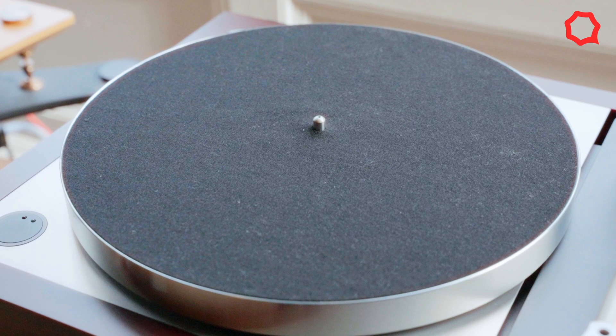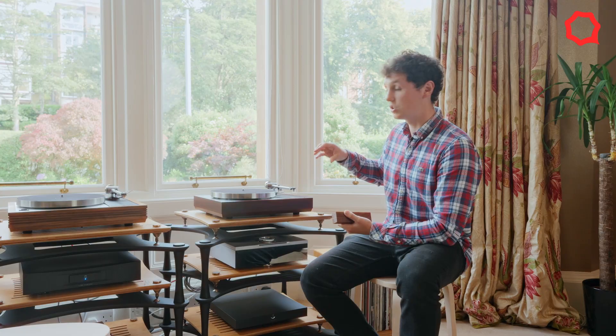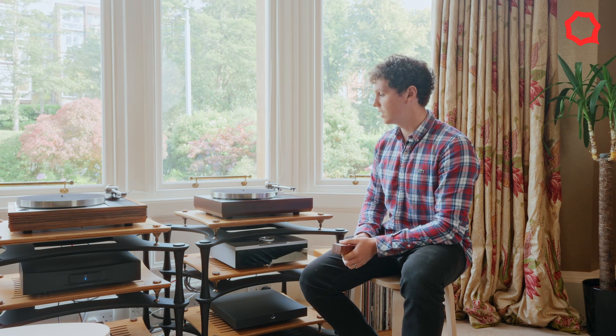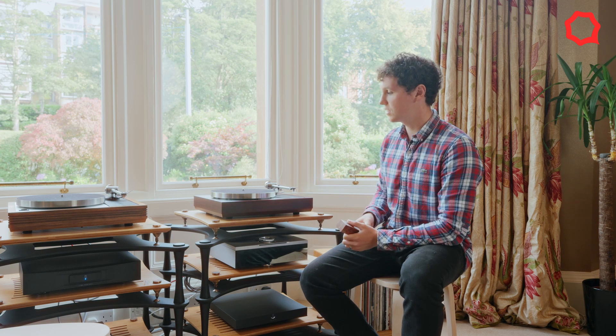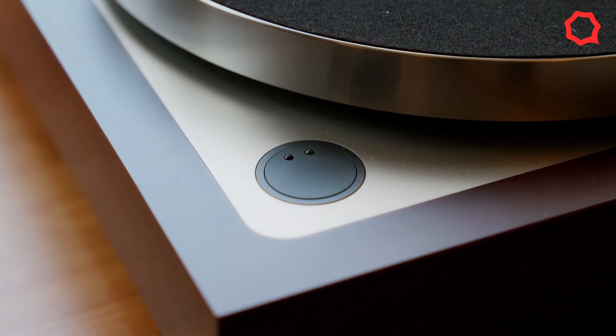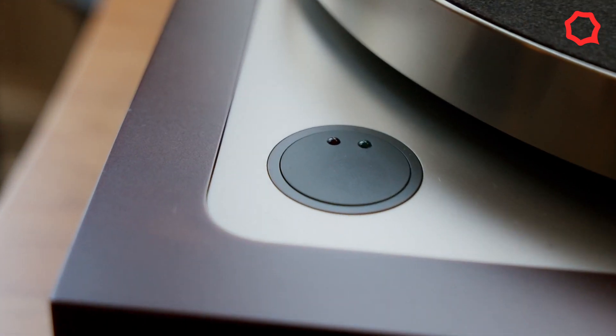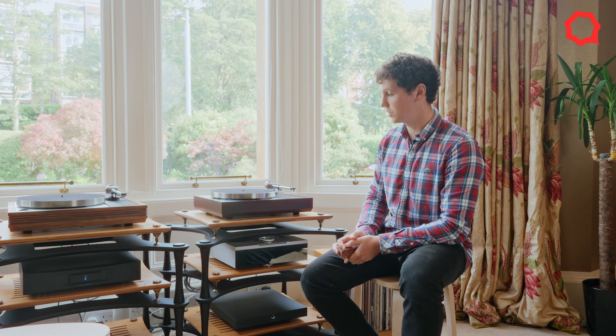That, combined with the new single-piece construction machined from solid, has meant that the new bedrock plinth is more stable and more secure, and enables us to mount the switch and the top plate far more accurately and precisely than we were ever able to do before.